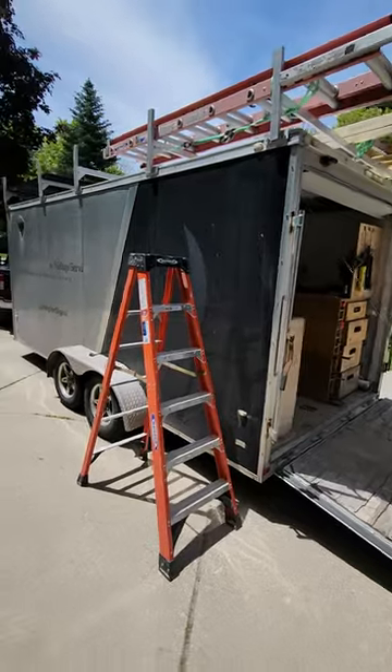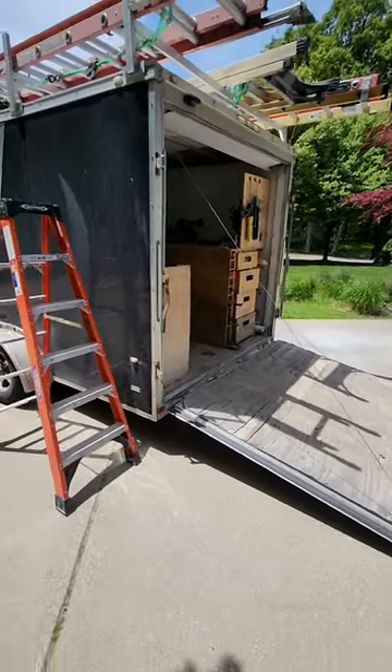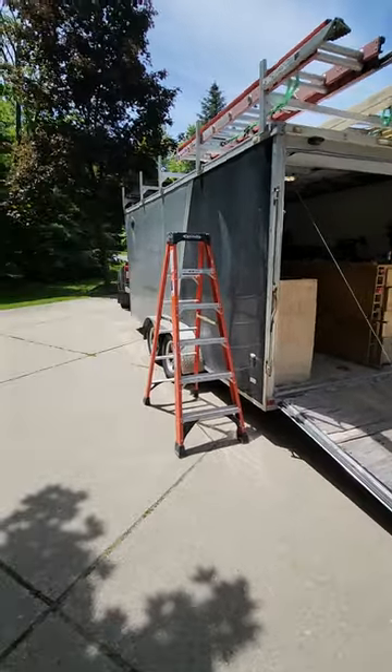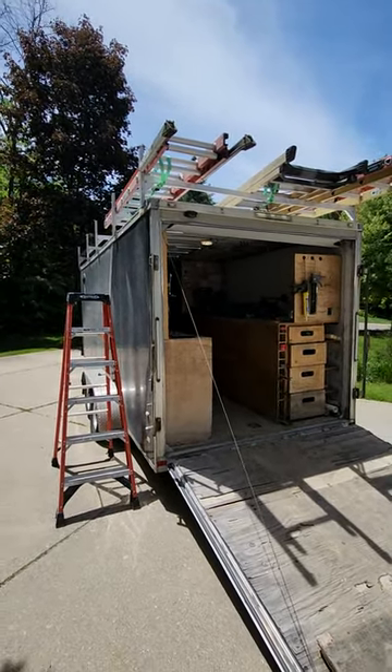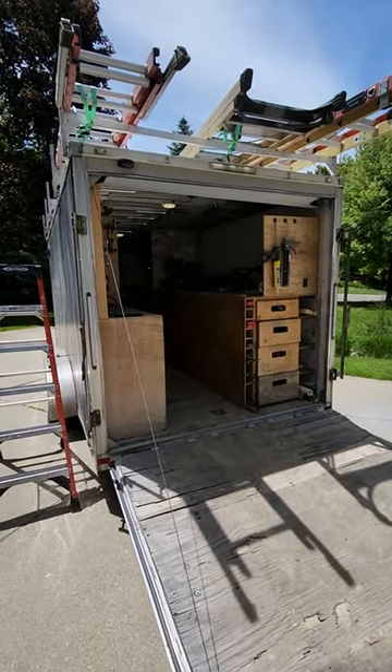We've got some more space for additional ladders — I can put a 4-foot up there if I want. The 6-foot actually stays inside the tool trailer. So those are the ladders I keep on the trailer daily: the 6-foot gets used the most, then the 16-foot, then the 32-foot, followed by the 10-foot A-frame for interior work.